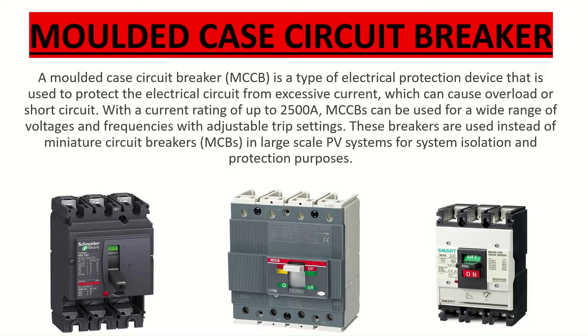The first slide is the definition of MCCB. A molded case circuit breaker, or MCCB, is a type of electrical protection device used to protect the electrical circuit from excessive current, which can cause overload or short circuit. With a current rating of up to 500A, MCCBs can be used for a wide range of voltages and frequencies with adjustable trip settings. These breakers are used instead of miniature circuit breakers, MCBs, in large-scale PV systems for system isolation and protection purposes.